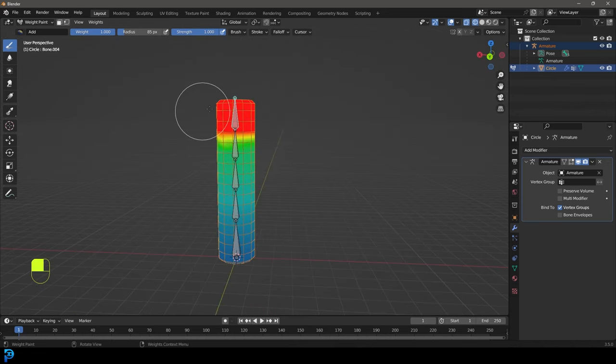Now let's go back into object mode, select our armature, and go into pose mode to give it a shot. You can see it's deforming a lot more like what we want - there's still a little bit of influence I obviously rushed, but you get the idea. Now we have a cool way of controlling this. Another thing to keep in mind - let's say we rotate a couple of these bones and go back into object mode. It's looking a little rough, so we can come to our modifiers and give it a subdivision surface modifier on top of the armature.